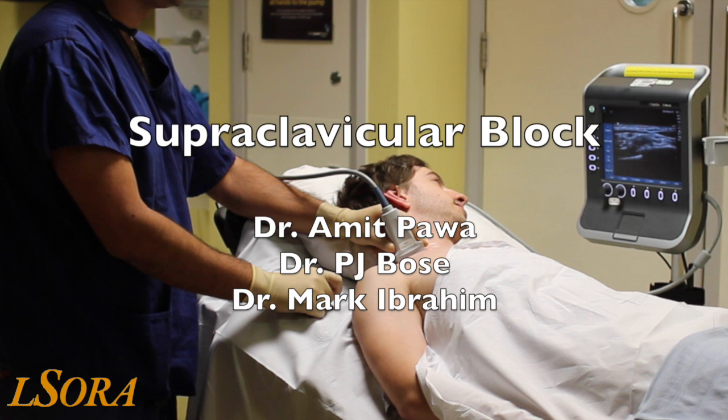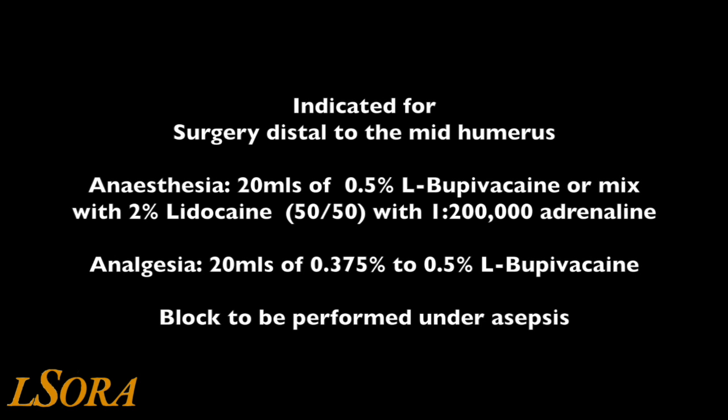In this video, we will show you how to scan and the sonoanatomy required to perform a supraclavicular brachial plexus block. This is an excellent block for surgery distal to the mid-humerus, and some even call it the spinal of the arm for the dense analgesia and anesthesia provided.